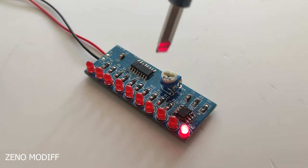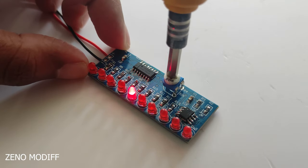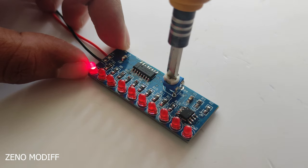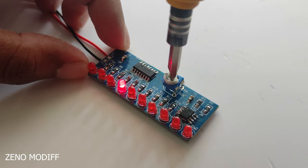Hey guys, I am back with another video. Today we are going to make an LED chaser. For the project I have purchased a kit which includes an NE555 timer IC, the CD4017 decade counter, and some complementary resistors and capacitors.